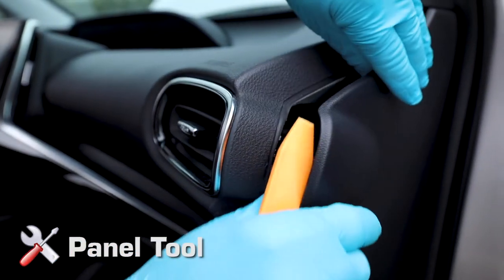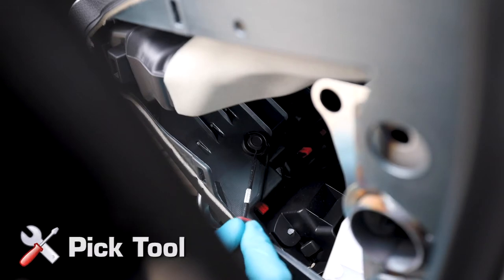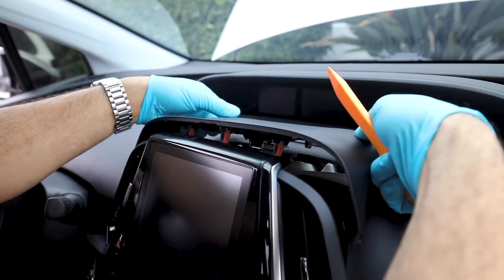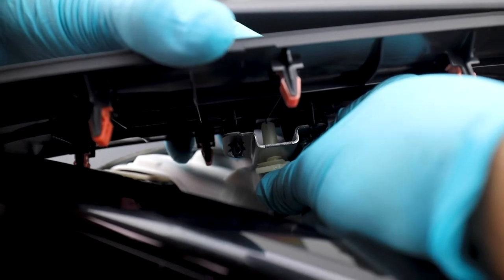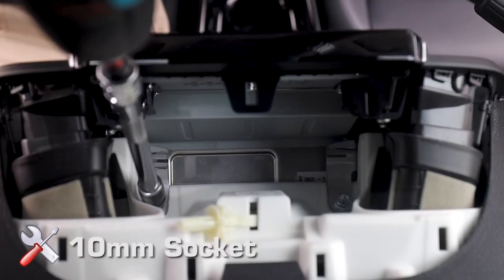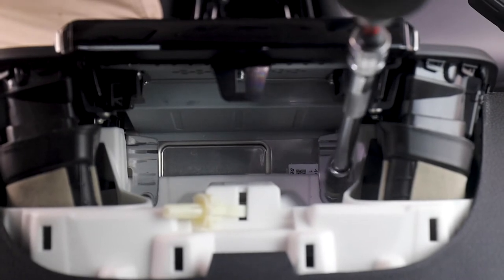We'll be taking off the passenger side dash panel, then removing a clip behind the panel, releasing the trim for the head unit. We'll be taking off the hood of the head unit by lifting directly up out of its rested position. You'll notice there is a locking mechanism that keeps the hood in place — twist this to release. Then remove the two 10mm bolts, freeing the radio from its rested position.